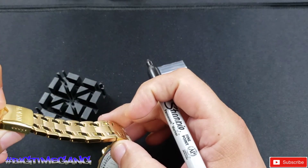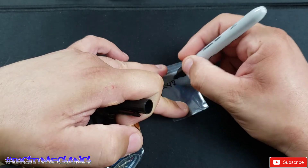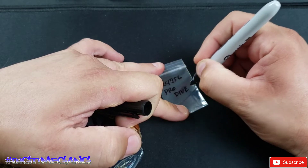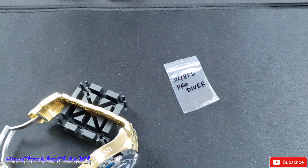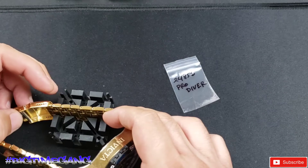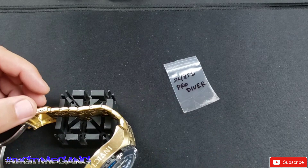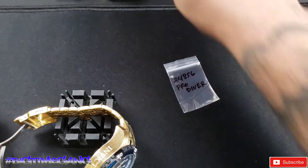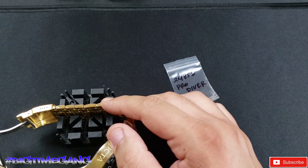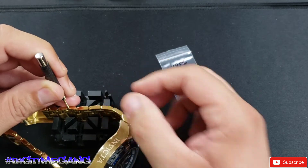The model number on this was 24856, and I'm gonna write 'Pro Diver' on there so Gilbert knows which links are which. The Scubas are unique in that they have big links and small links. Looking at this, we have three small links and then the larger links. I'm going to do the small links and hope that works for Gilbert's wrist size.